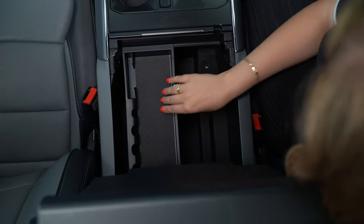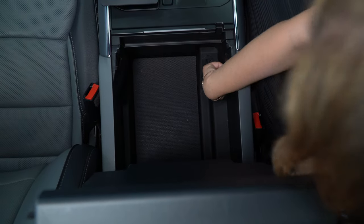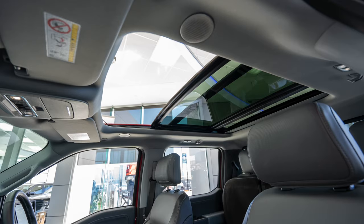In the centre console we have a floating coin shelf as well as USB-A and USB-C. The Lariat also has a panoramic sunroof with a sunshade.